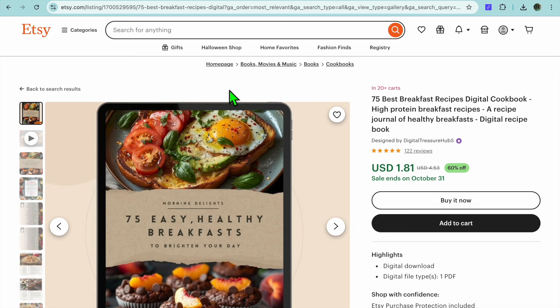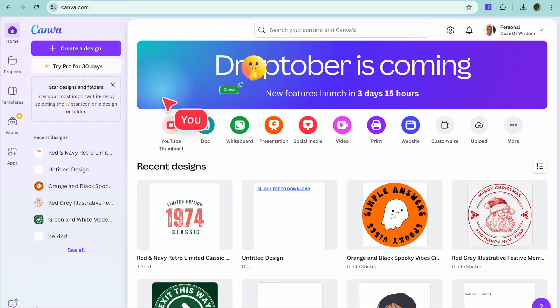The platform we'll be using to create our recipe book is none other than Canva. With Canva you will be able to create a recipe book or any form of digital product for completely free. So what I want you to do is go onto canva.com and from there you can create an account using your email address.